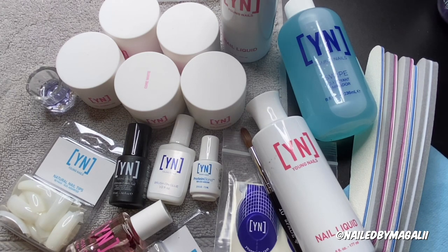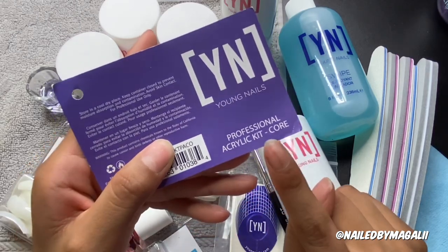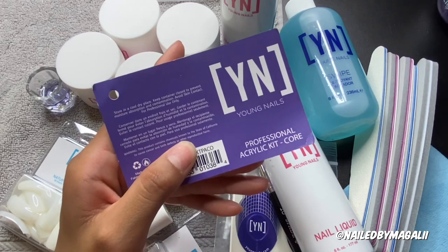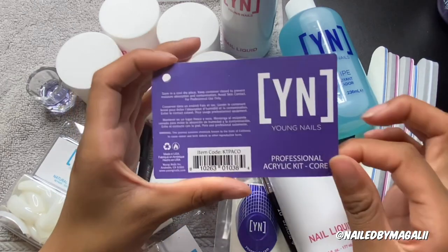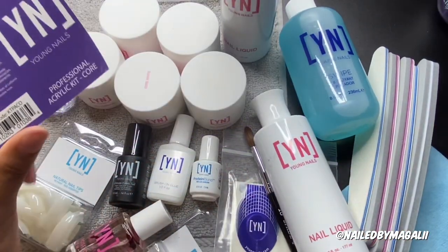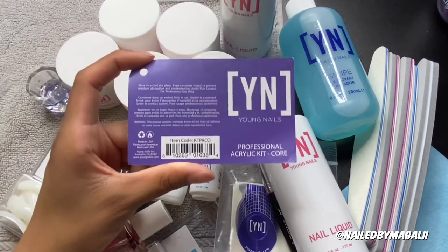Let me know in my Instagram as well — if you guys have not followed, it's 'by Magali' with double I's at the end. Also, I almost forgot: the kit I bought is the Young Nails Professional Acrylic Kit — the Core one. There's also a Speed one and another one with glitters, but I feel like those are more for once you actually know what you're doing. I mainly bought this for the monomer, the powders, and the primer.